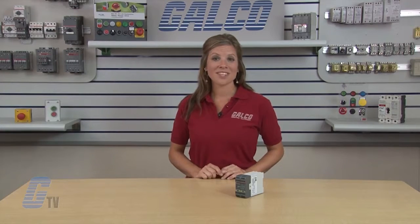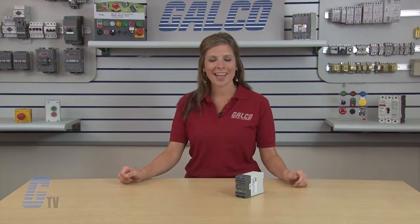ABB's Jokab Safety RT7 safety relays, along with thousands of other products and services, are available at galco.com.